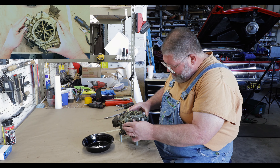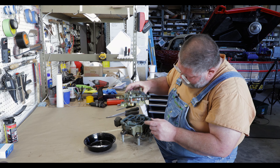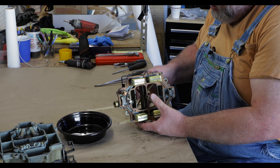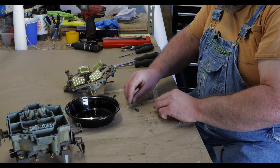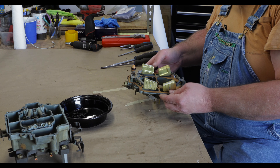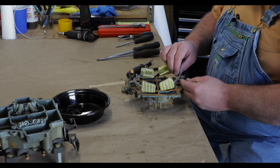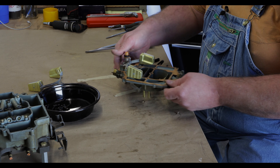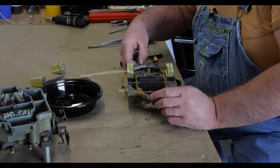Get the hidden screws — it's been a while since I've done a Rochester, so bear with me, probably been ten years. We'll set the main body aside carefully, turn this over and let all the screws drop out. These are nice because the screws are all the same. Pull the pin out here for the float — the needle comes with it. This one looks really nice inside, unlike the Carter if you watched that video.